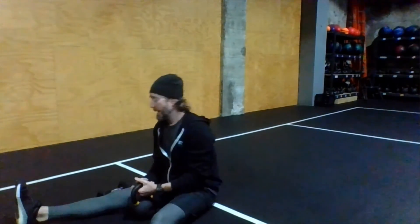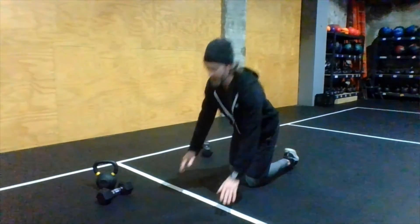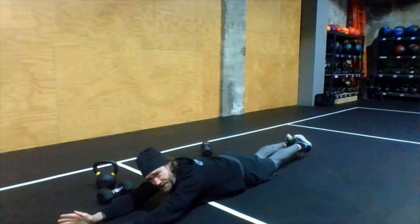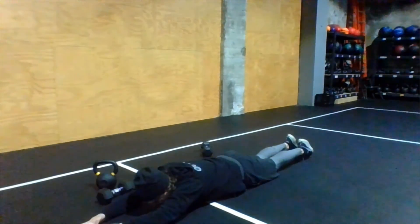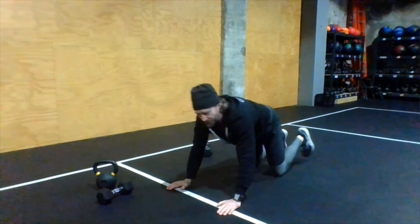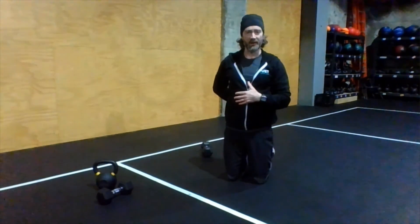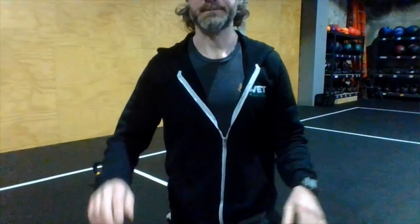Alternate the sit-ups with pause supermans, which also works the posterior chain. Get into a long body position — heels together, toes pointed, arms extended. Arch up and hold for a two-second pause: one, two, then down. We use our shoulders to raise our arms and legs, engaging everything in between. You'll feel a nice back squeeze, glutes, all of that. That's it — have a great workout, get after it, talk to you tomorrow!